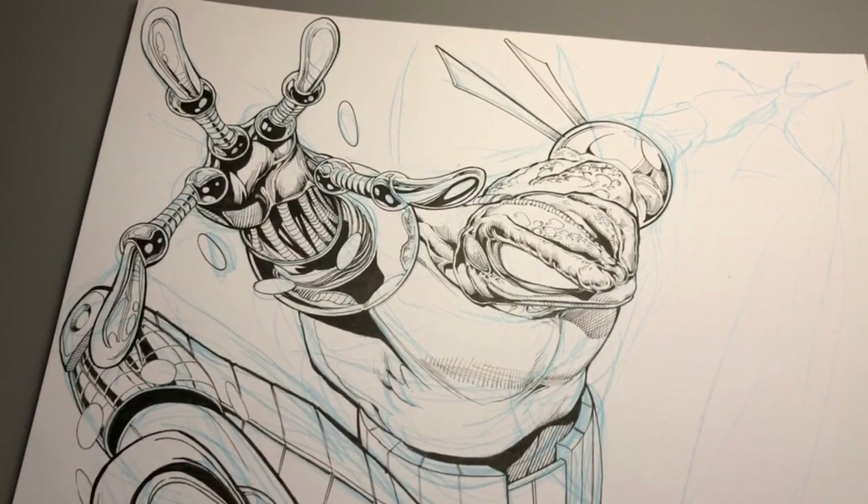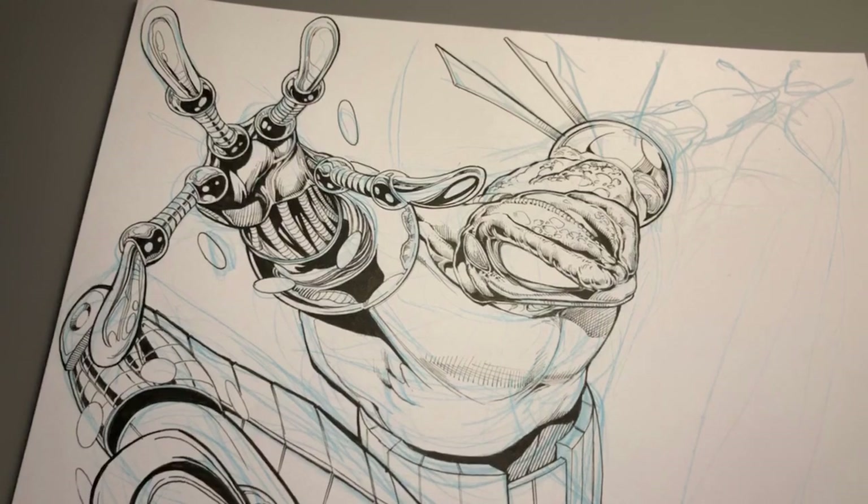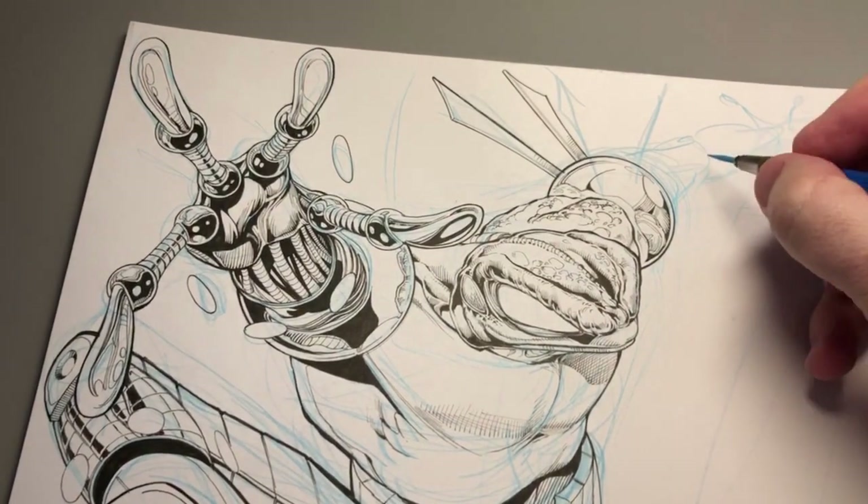Hey, it's Comic Artist Pro Secrets, and I am Ethan VanSkyver, your Uncle Evan, and I'm working on the Cyber Frog drawing.